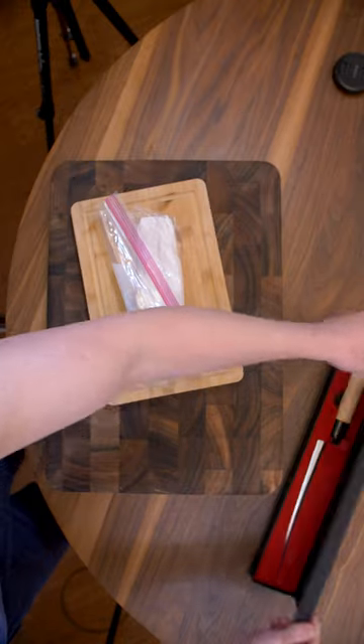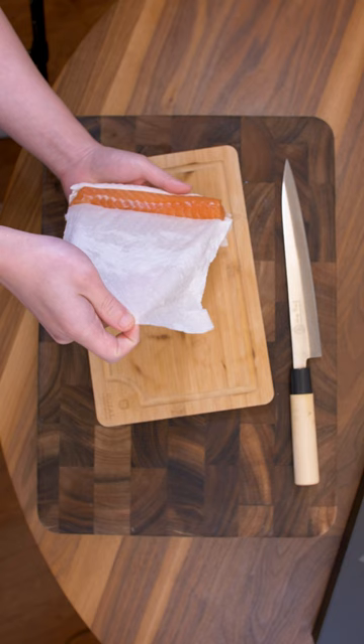I defrosted one overnight. I have to have my tools! The paper towel is great at absorbing all the excess moisture.